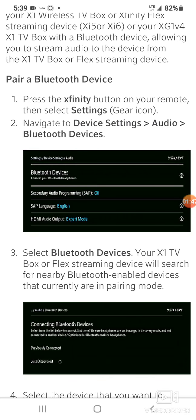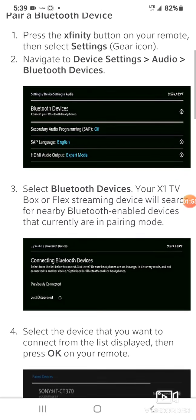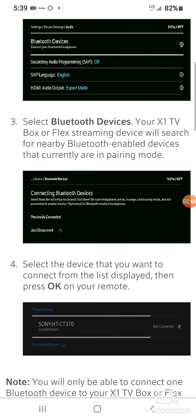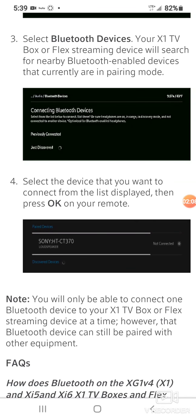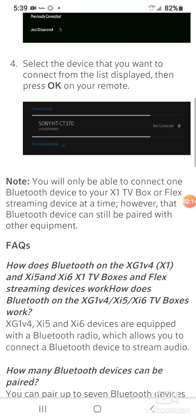Let's go over it again: press the Xfinity button, select Settings — the gear icon — navigate to Device Settings, Audio, and Bluetooth Devices. Then select the Bluetooth device; your X1 TV box or streaming device will search for Bluetooth-enabled devices currently in pairing mode. Once it connects, select the device from the list and press OK.